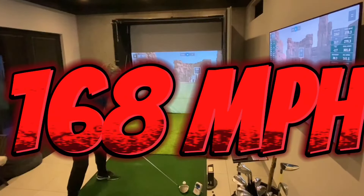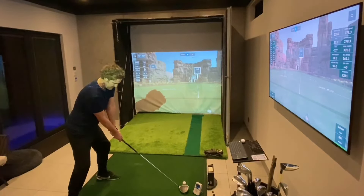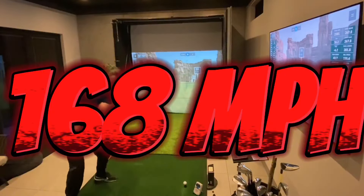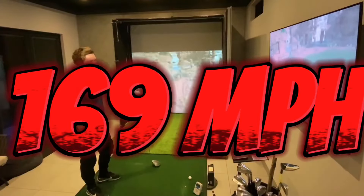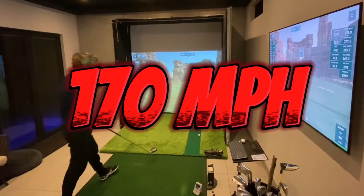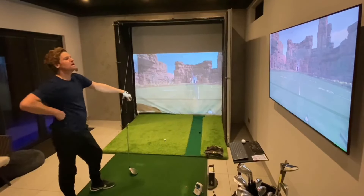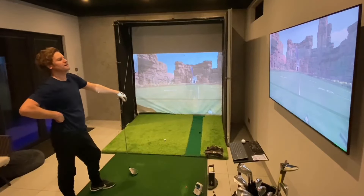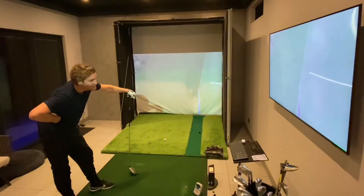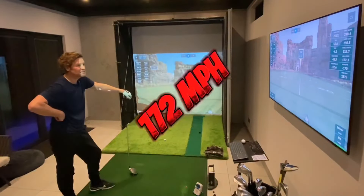Finding my inner Bryson — I think he's standing behind me, motivating us. 168! That's massive. That was wellied. That was smoked. I feel lightheaded. 172!